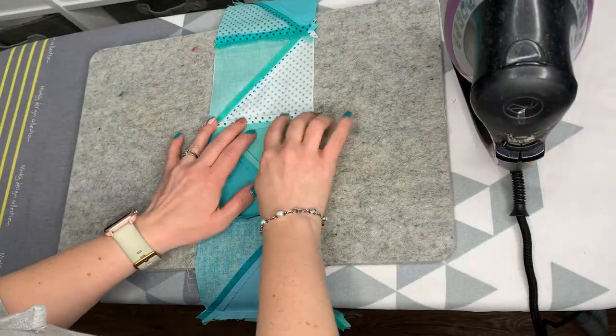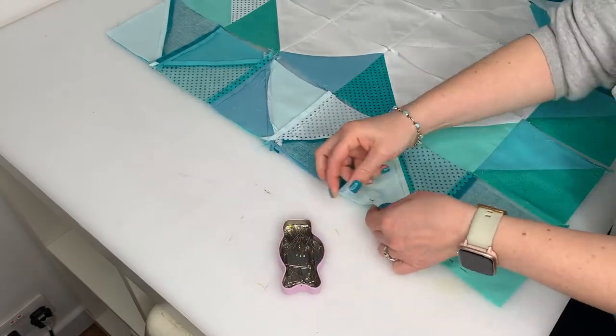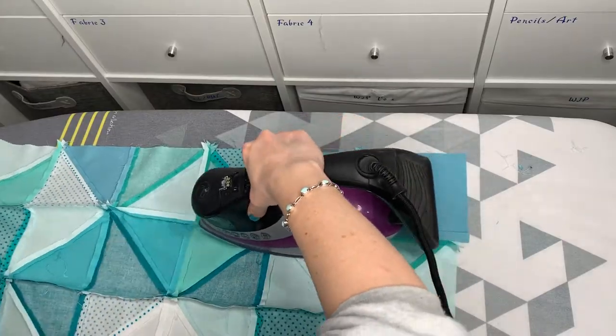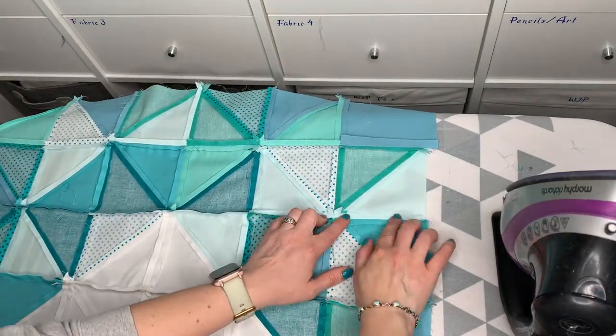Once you have your design in strips, press open the seams and then pin and stitch the strips together to make the whole quilt top. Once it's all stitched, press open the seams so that you have it all laying nice and flat.